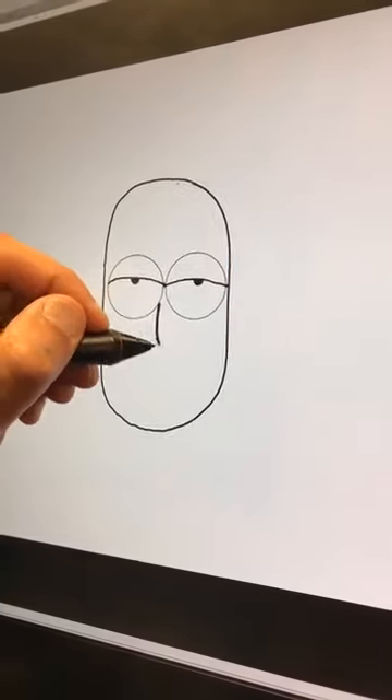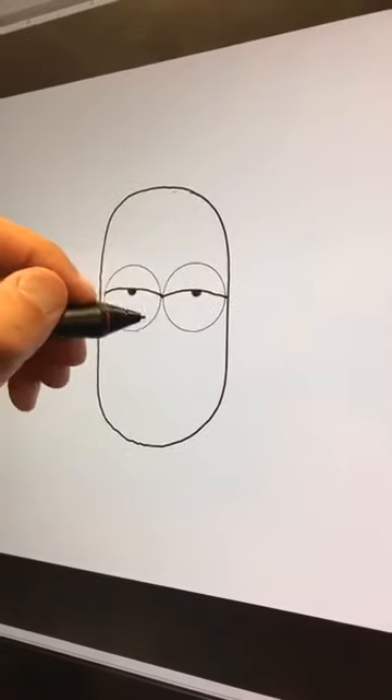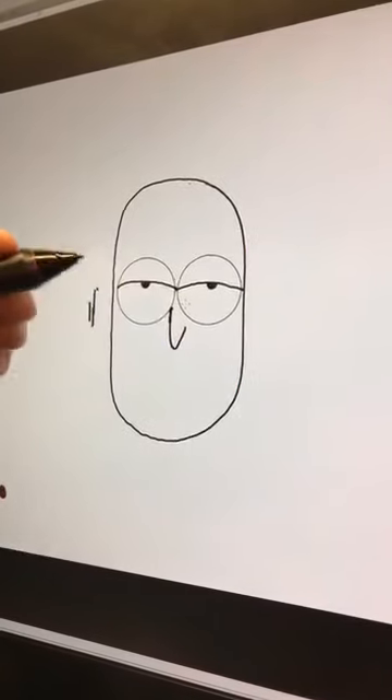Then we give him his sort of goofy little nose. He's just got a fairly simple nose. Let me make that not quite so fat. Let's go here — easy, Todd. There's the nose.